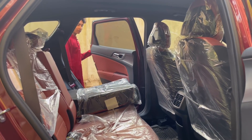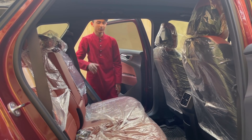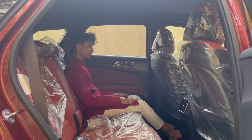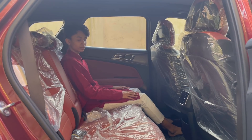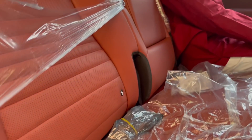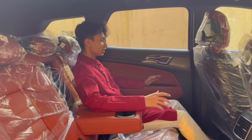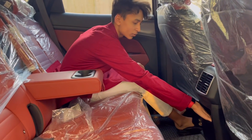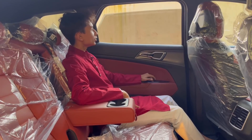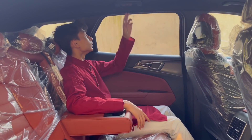Now let's get into the rear seats. This is a five-seater Kia Sportage and the seats are very comfy. Three people can sit here comfortably. You have ISOFIX anchor points — two for a baby seat — and a center armrest with two cup holders. You can easily relax in the back. There's some storage here for your phone, and you have two AC vents at the back, which a lot of mid-size SUVs don't offer.